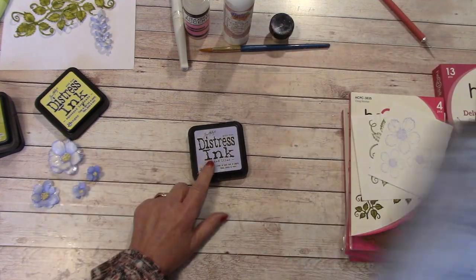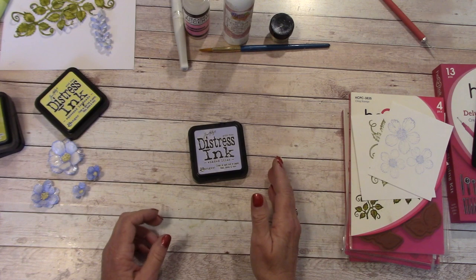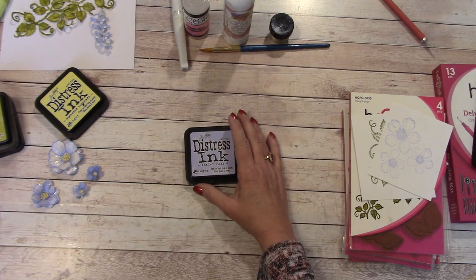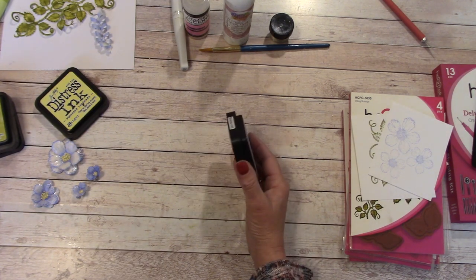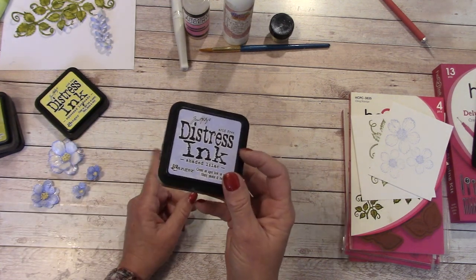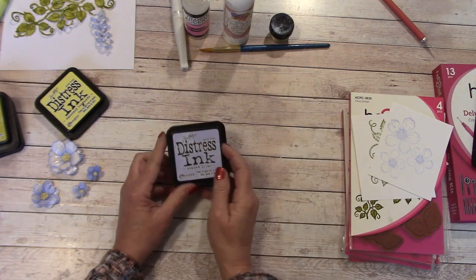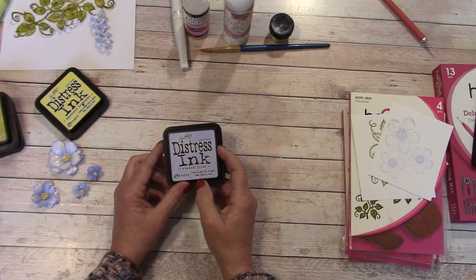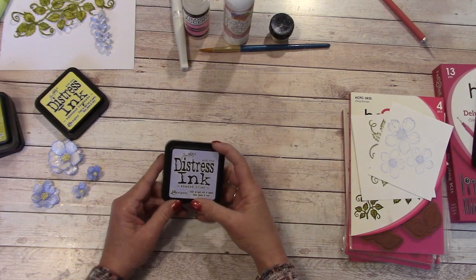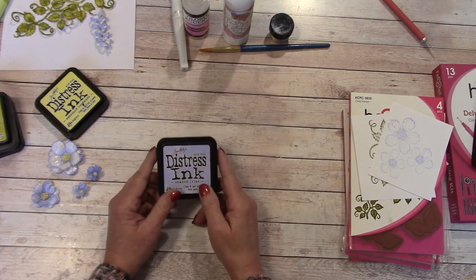Right now it seems like it's very hard to get some of the Tim Holtz Distress Inks. I know I've had a lot on backorder — I don't know if they're getting ready to launch a new style ink and do away with these. In my store I only have two of these left. But if you have a collection of blues or similar inks, try them out and see how you do.